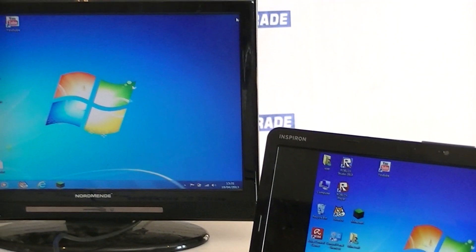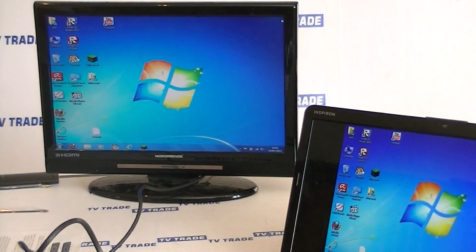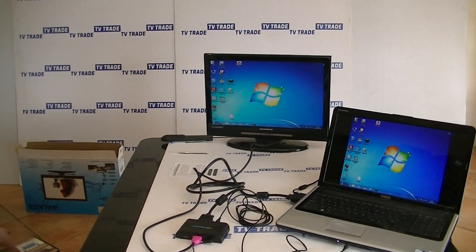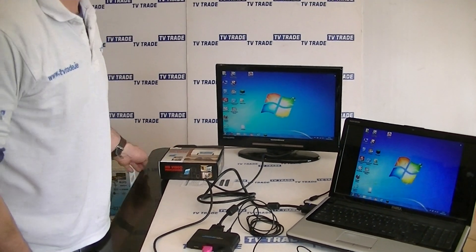What we can then do is go into files and play music etc., and the output will be here — both the video part and the audio part will be displayed and played on the screen itself. So that's an overview of how to install a VGA to HDMI converter kit.